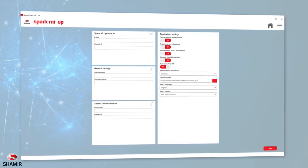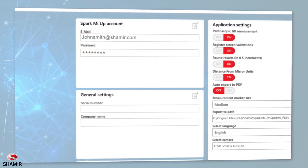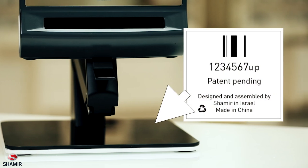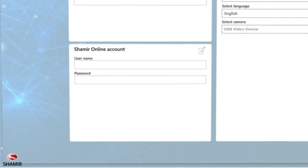Upon launching the application, you'll be able to define your app settings. Make sure to provide your email, credentials, and your product serial number, which is located at the bottom of your SparkMeUp device. If you already have a Shamir Online account, select the checkbox and type in your Shamir Online account credentials.